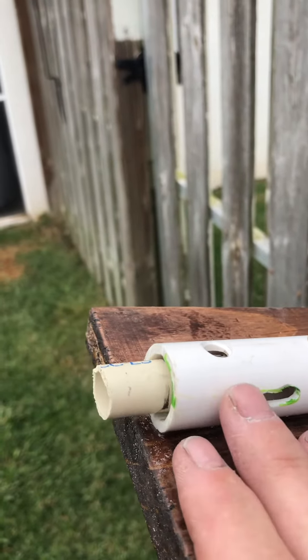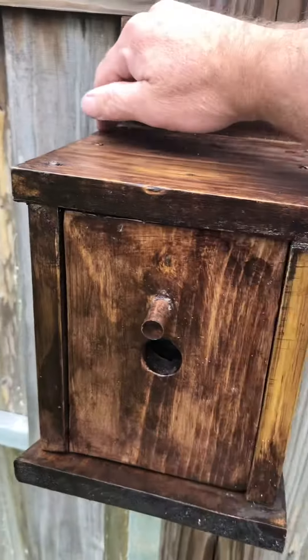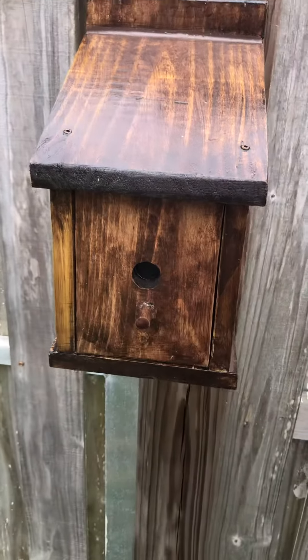Made it in about an hour with some leftover wood. The end.